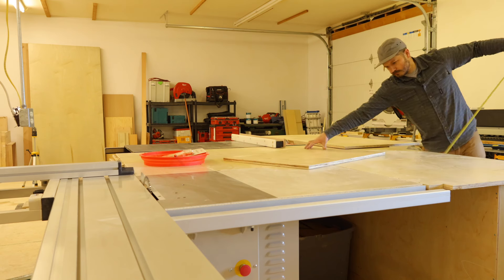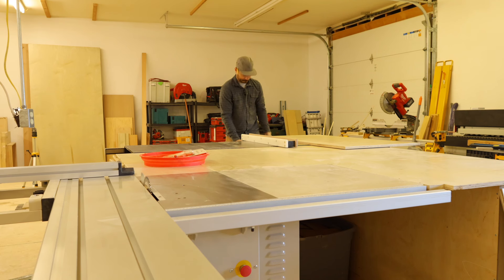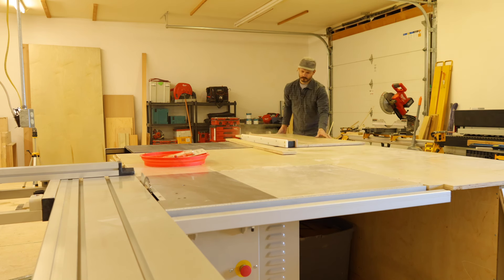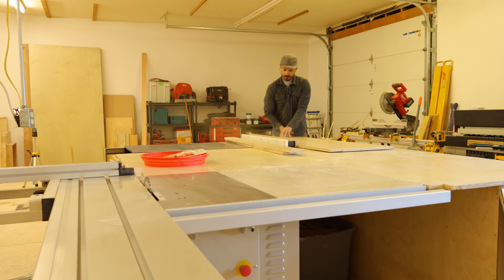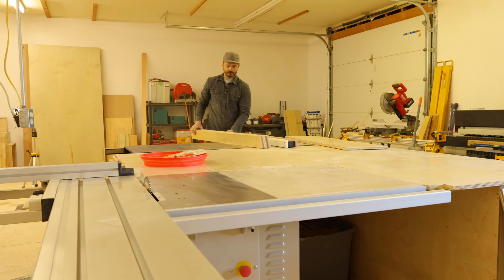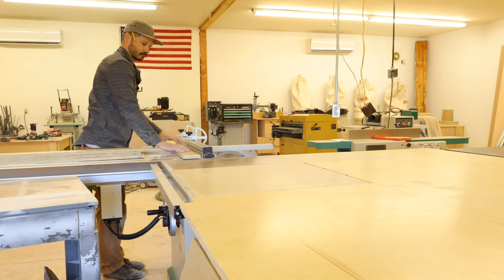Those uppers are up. Now I'm making toe kicks for the lower cabinets. I am absolutely loving this outfeed table - it is so nice, way nicer than what I had in my last shop. Just having these saws so close to each other is amazing. In the last shop I had the regular cabinet saw towards the front and the slider towards the back, so it was rip a piece, walk to the back, cross cut it. Wasn't the greatest, but this has been much better.